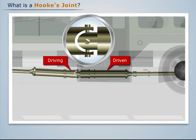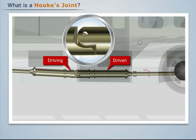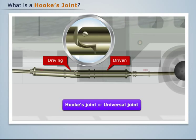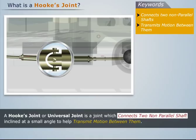So when the shafts rotate, they have their individual axes of rotation. Such a joint, which joins two non-parallel shafts so that they are free to rotate about their individual axes, is known as a Hooke's joint or universal joint. It was invented by the English physicist and mathematician Robert Hooke. Thus, a Hooke's joint connects two non-parallel shafts inclined at a small angle to help transmit motion between them.